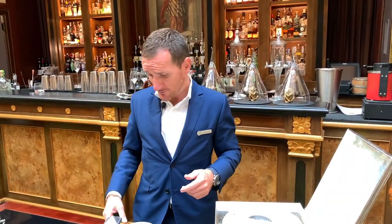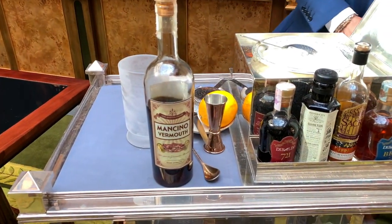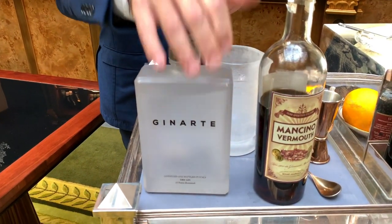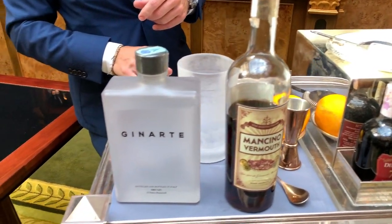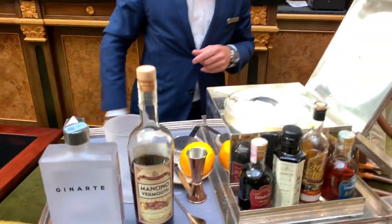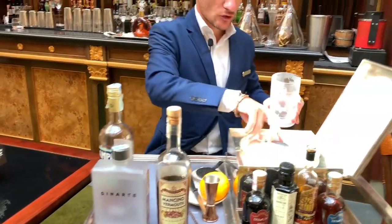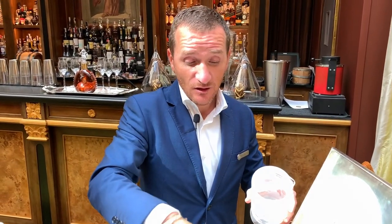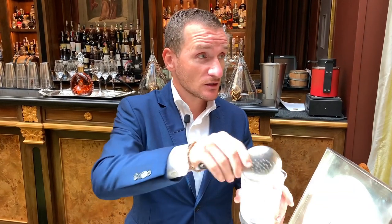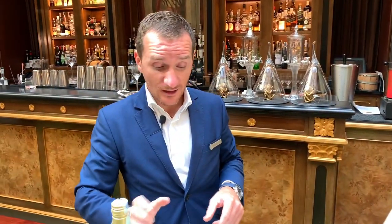Of course, we're going to use some typical ingredients to make the best Negroni ever — or what we think is the best. We're going to use Ginarte London Dry Gin, which is of course from Tuscany, Mancino Vermouth, and Campari bitter. Ice is also a perfect part of the ingredients, and we use a chilled glass.